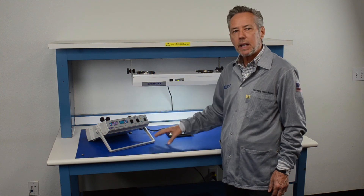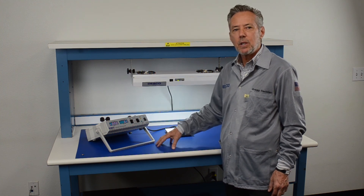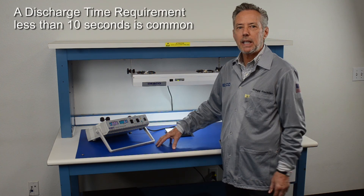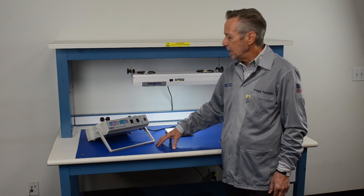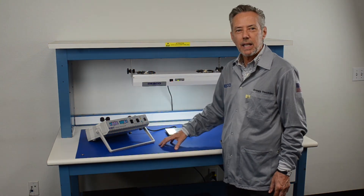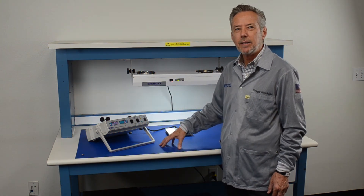With regard to the discharge time, that is user definable, and most companies typically have a less than 10 second discharge requirement. So that's how a charge plate analyzer works, and it's as easy as that.